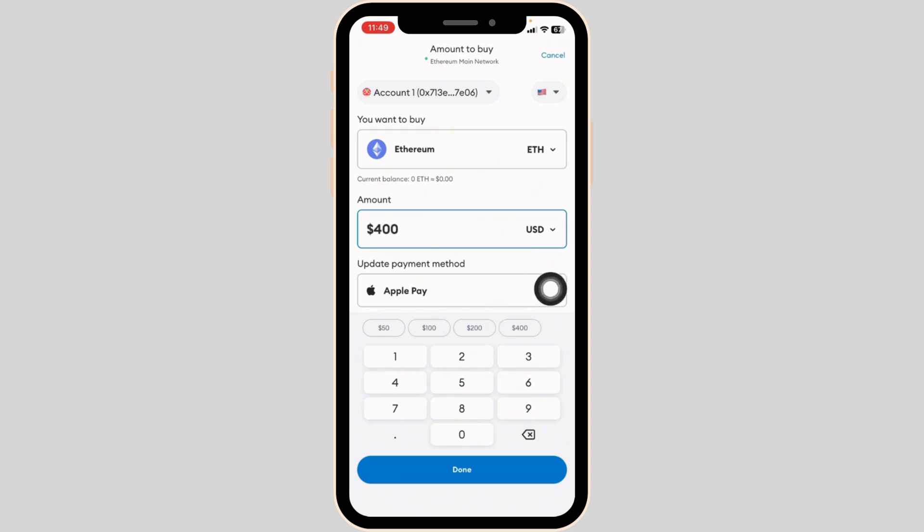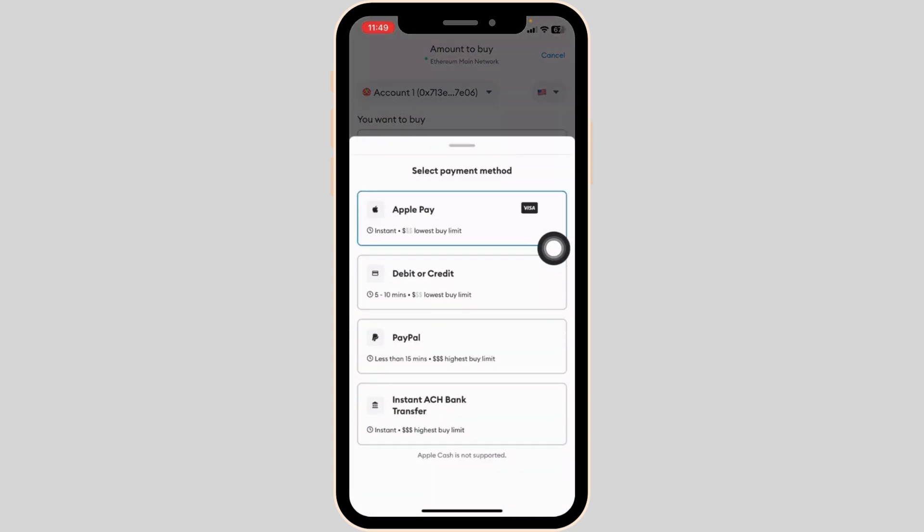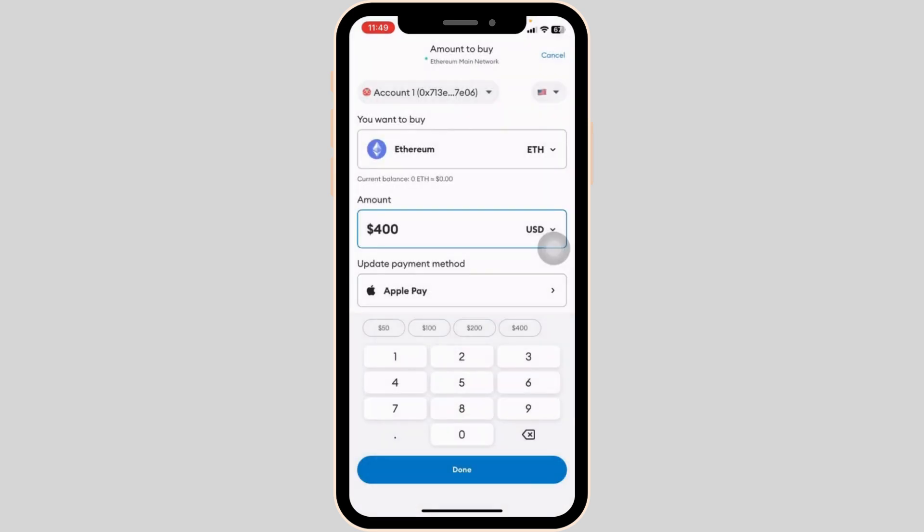Then you can update your payment method. Click on this arrow and select your payment method. It can be Apple Pay, debit or credit card, PayPal, or instant ACH bank transfer. Click the option that best suits you.